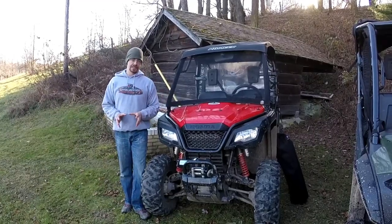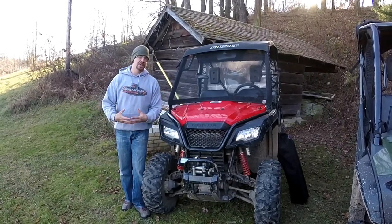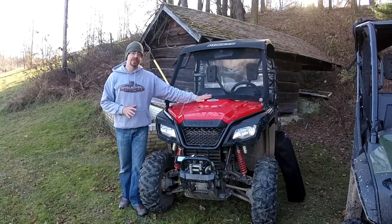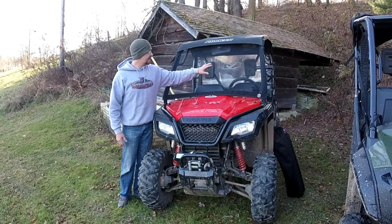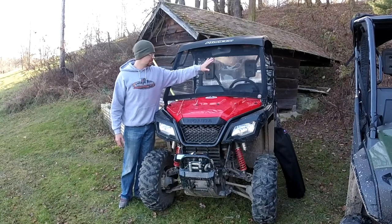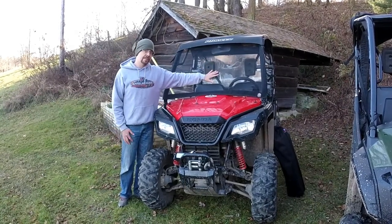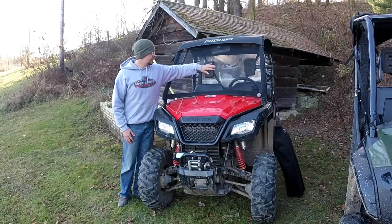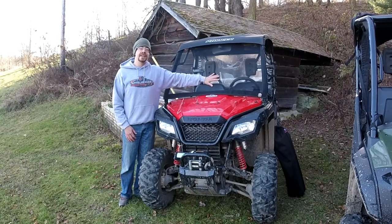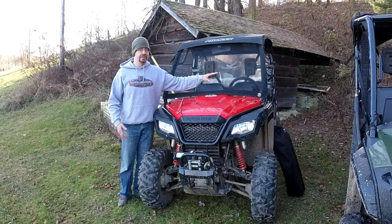Now what Rogue Power Sports has done is taken the best of both a full windshield and no windshield at all, and combined them with their Bug Buster Power Screens. They've taken a tough nylon screen material that's going to withstand impacts from tree branches and stuff you'll run into on the trail. It'll give you the protection of a full screen, but being a mesh material, it's going to give you the airflow — eliminating that area of negative back pressure that sucks all the dust in.